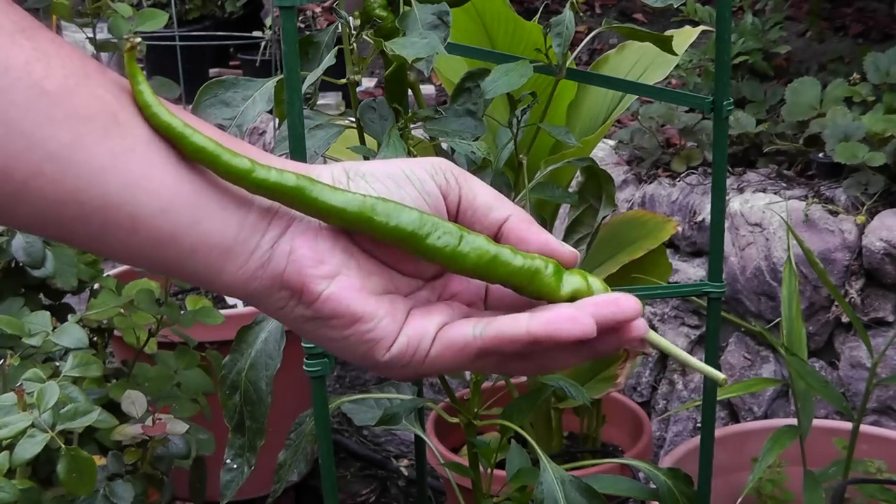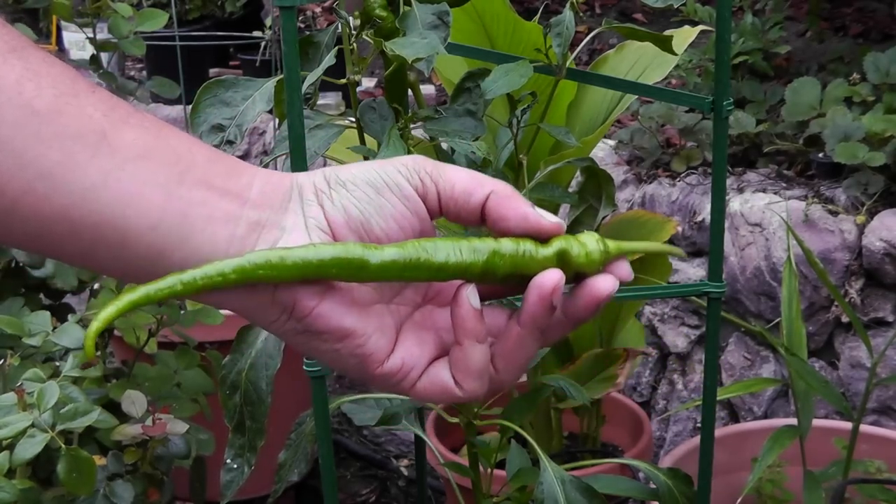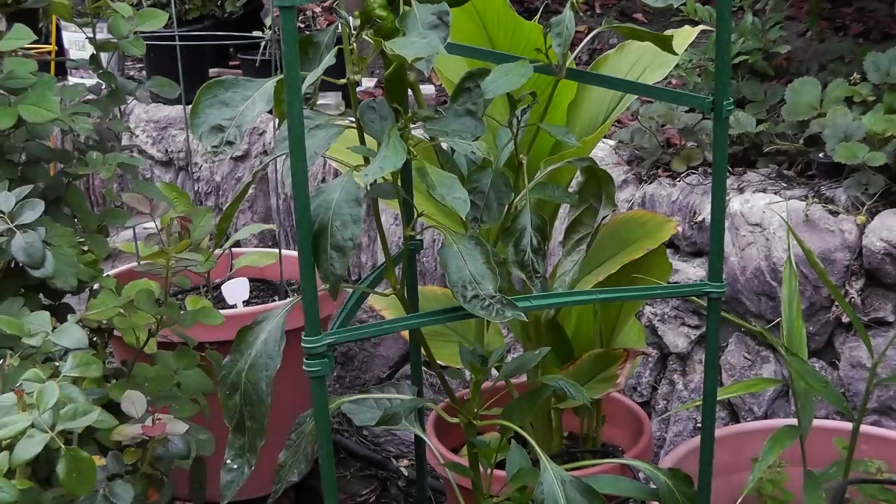As you can see, this pepper is really large — it's overflowing the palm of my hand all the way to my wrist. That's a long pepper.